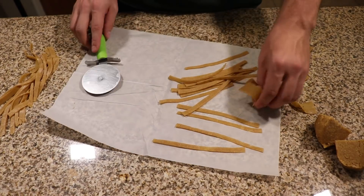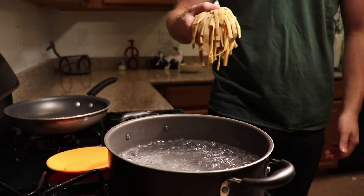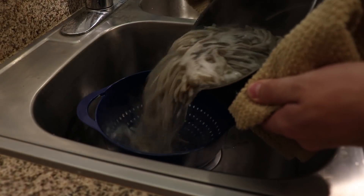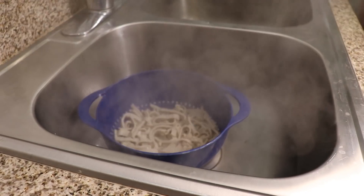Once I've gotten as many noodles as I can out of a sheet, I'll sprinkle a little bit of psyllium husk powder so they don't stick together. Once completely done, add the whole pile of noodles to a pot of boiling water for one to two minutes, then strain all the water out. Don't let them sit in there too long or your pasta can stick together.